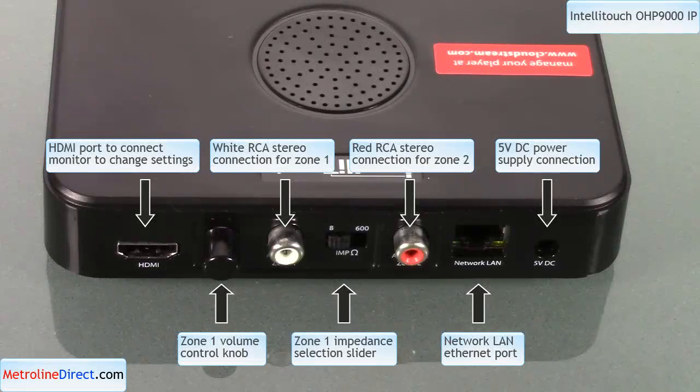On the back of the audio player, you have some connections. The leftmost connection is an HDMI connection that lets you connect a monitor and change the internal storage. The next knob is the volume for zone 1. The white stereo jack is to connect to a phone system, and the switch next to it is 8 or 600 ohm resistance that may be needed for certain phone systems. The red stereo jack is to connect to zone 2, which is the background music. Then there's a network port to connect to the network or internet, which is recommended and required for certain features, and the far right spot is for the power adapter.